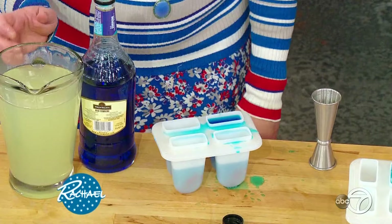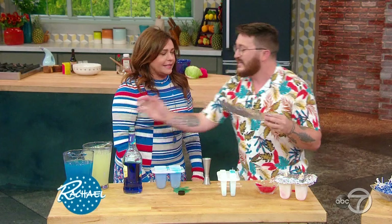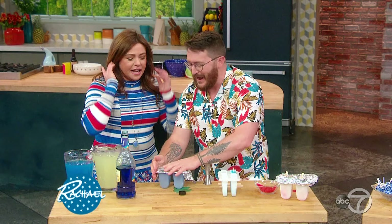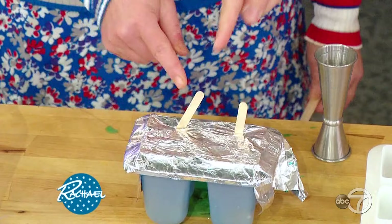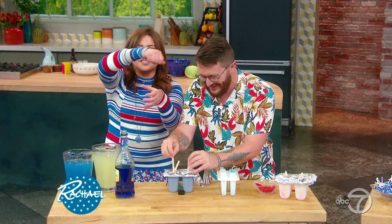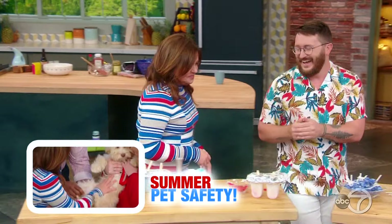We do want to differentiate — if there are children, give them a pure different color, like a clean lemonade with no liquor. Then we're going to wrap the top with foil, and the secret to getting your stick right in the middle and as straight as possible is to poke once, decisively right in the middle, so you don't get those wonky sticks. Rachel's lazy way: just stir the pop in a glass of liquor!